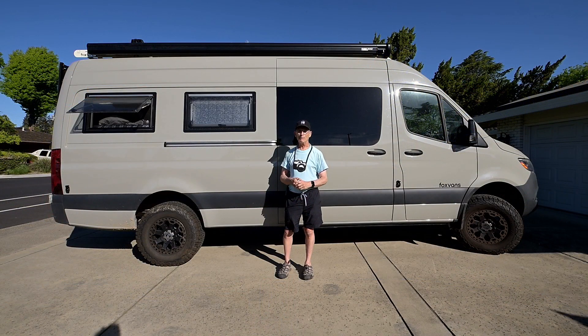Hi, Louis Kemper here with my adventure van Wanderer. I've had plans for doing this van tour for quite a while and I really wanted to do it outside in nature somewhere really pretty, but due to my work schedule and travel plans I haven't been able to get anywhere to do that, so we're going to do it here in my driveway. Unfortunately we have to put up with the noise of cars going by, but that's what it is.